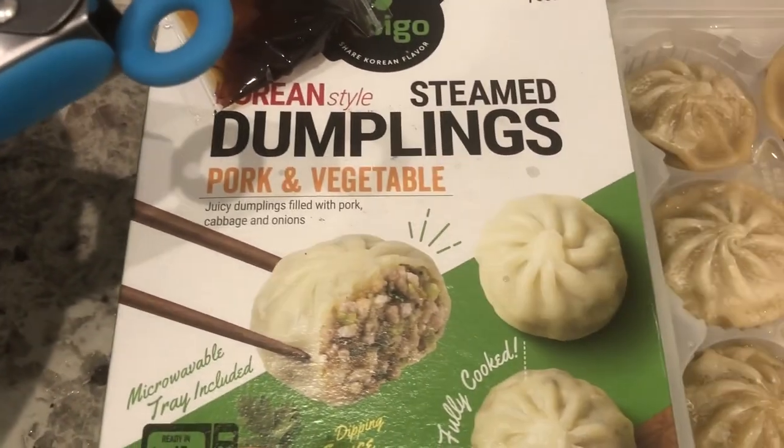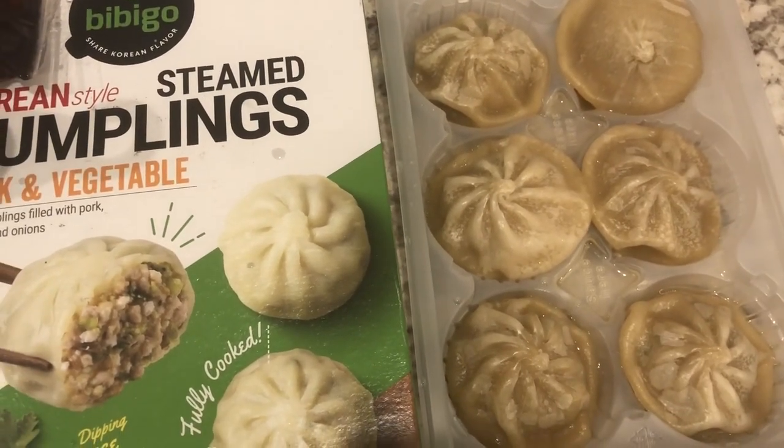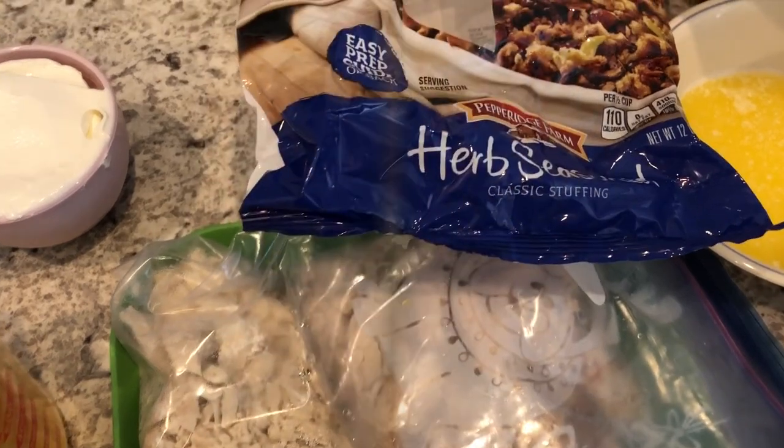We are also having some steamed dumplings from the same brand — pork and vegetable — and it comes with a little dipping sauce. Howard popped these in the microwave to steam them. This is what we are having for dinner tonight.